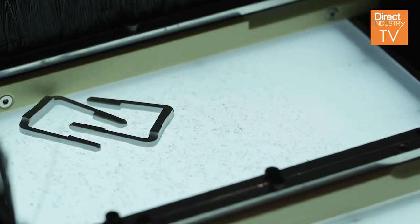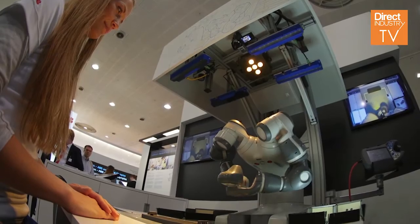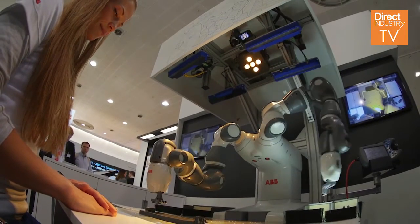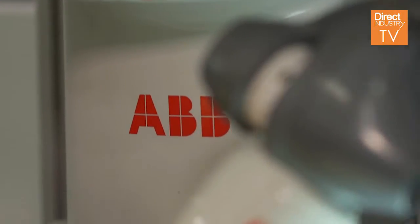You can find the parts and place them together independently of how the part is picked. It has cameras, so you can use the vision to see both the parts and people around it. Every assembly task where you have small parts, you will be able to use YuMi.